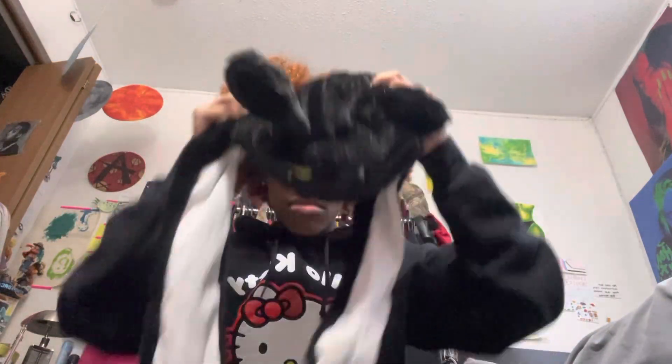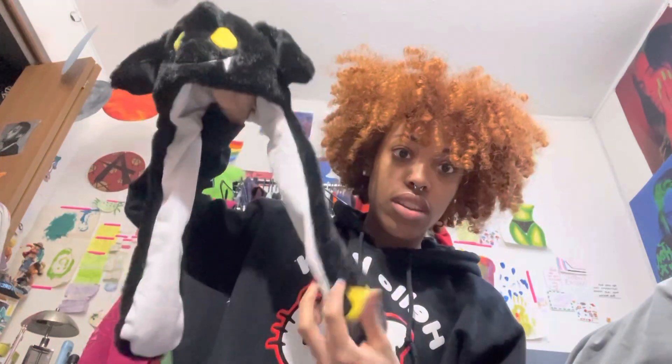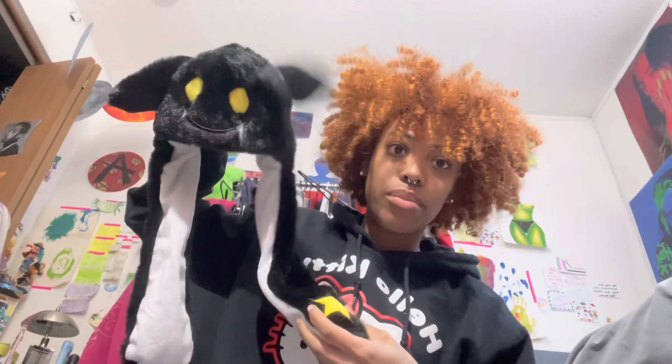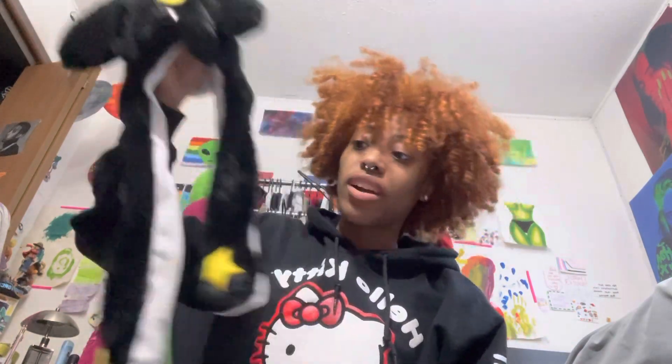Next I got this hat because I have no self-control and I really wanted it. My hair is really big so it's probably not gonna fit right now, but look — it has stars on it and letters. I'm gonna be rocking this.